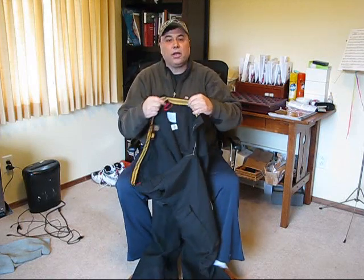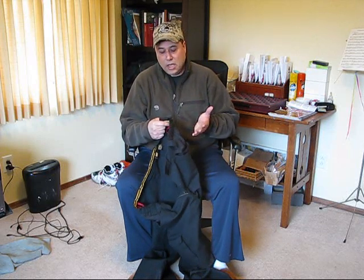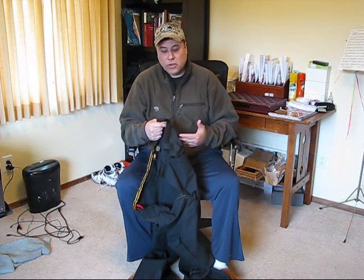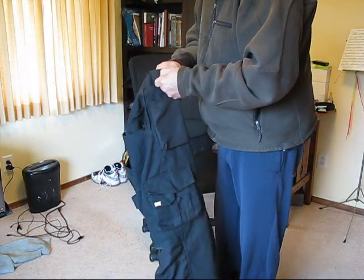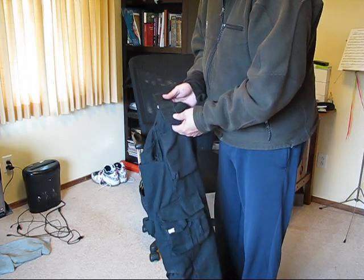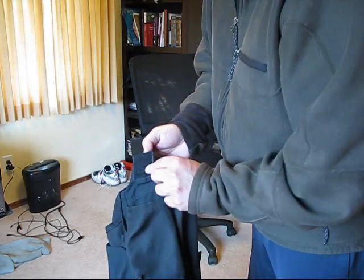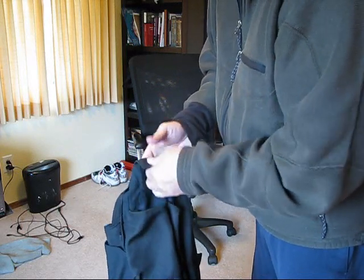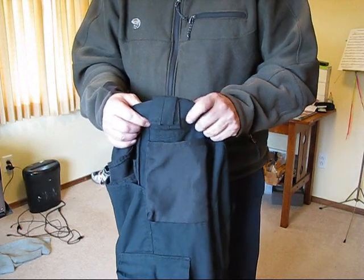The belt loops are reinforced and actually break away so you can provide additional tooling around the belt or waist area. It breathes well. I like to wear it a size larger — occasionally when it's cold I wear sweats underneath and put these on top. You have a breakaway on the waist with a double-sided velcro that folds over, and then your belt comes around that.